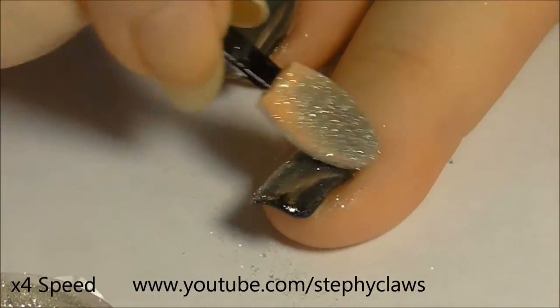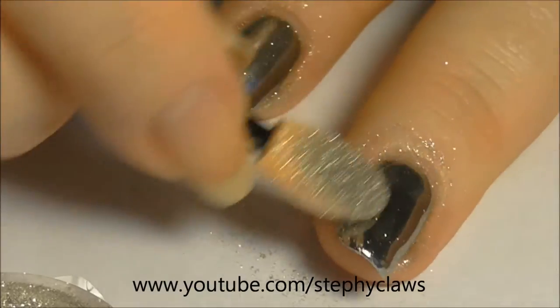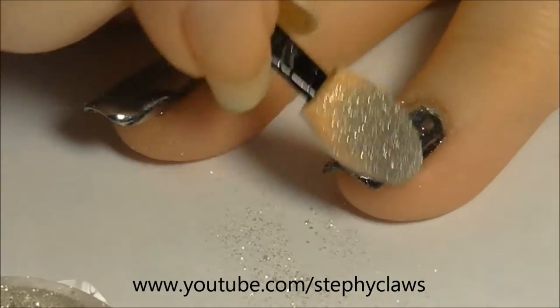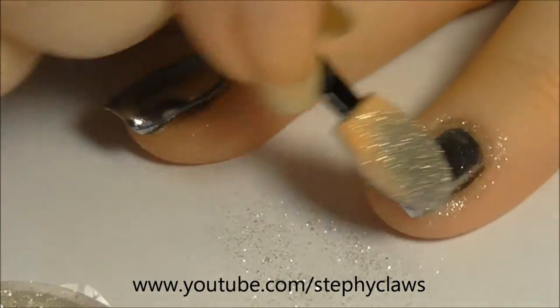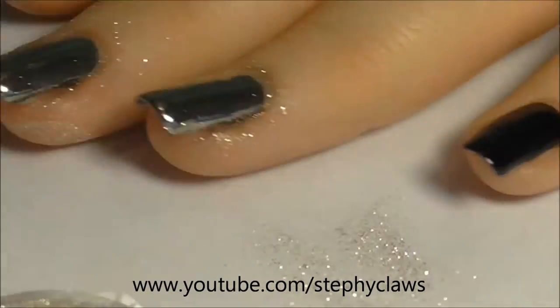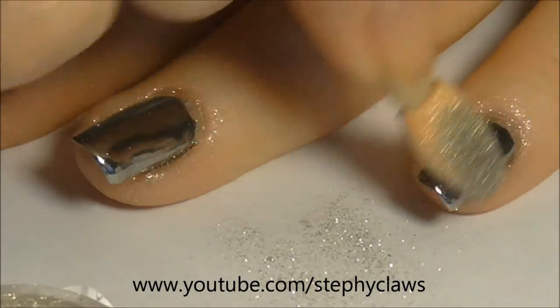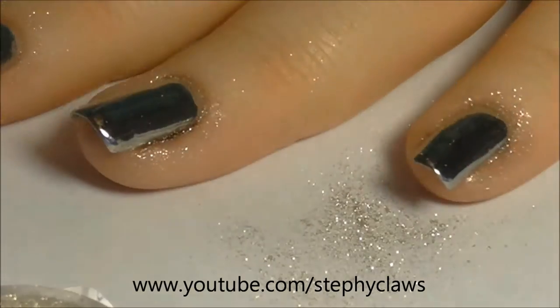I sped up the application on the other nails so I didn't bore anyone. As you can see the powder is a little bit messy — just put a paper towel down to work on and you'll be fine. How awesome do these look?